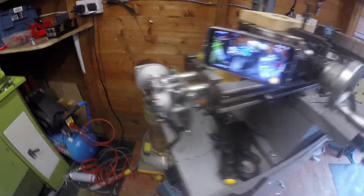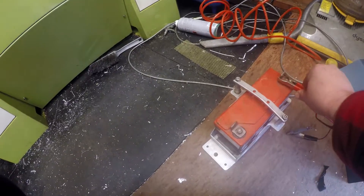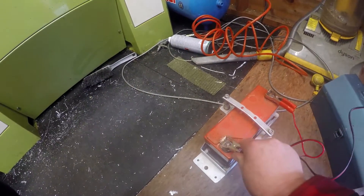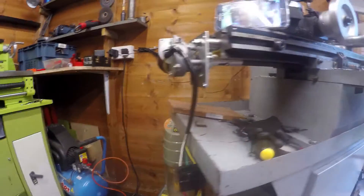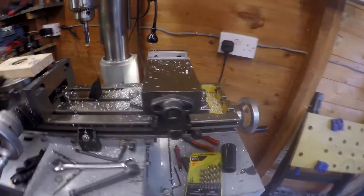And then it's just a case of reversing the polarity — and there she goes backwards.